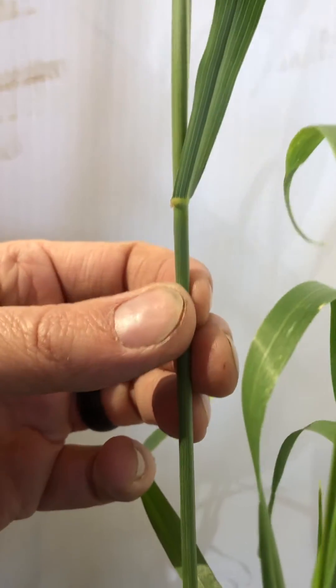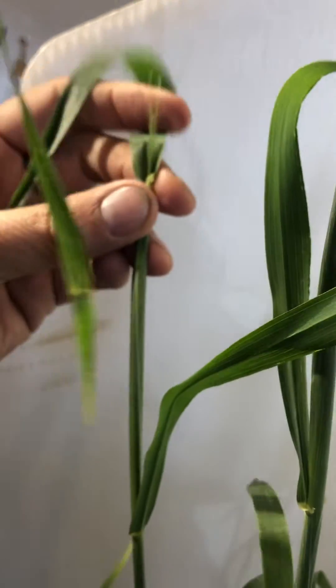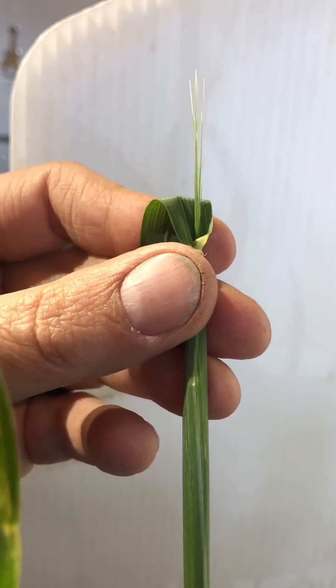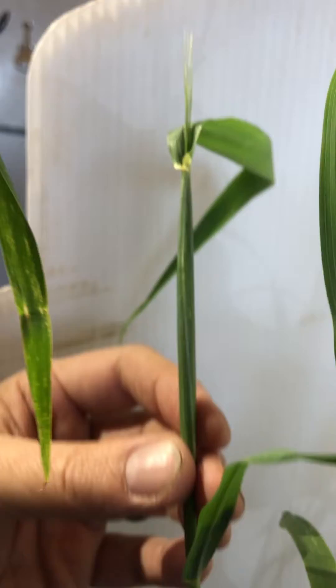The third node would be indicative of the flag leaf being out, and we can see that that is in fact the case — the head is starting to poke out of the top of the boot there. And you can see the head in the boot as well.